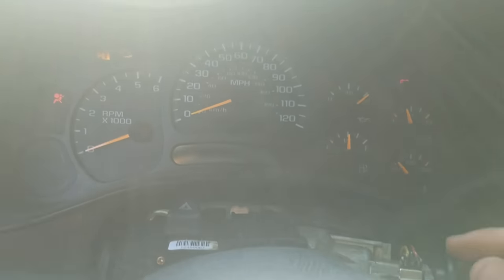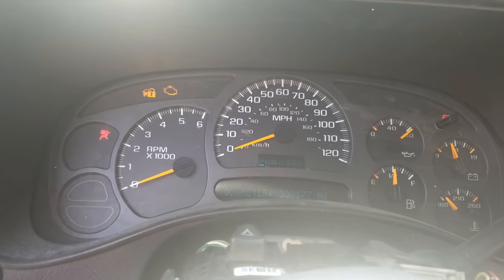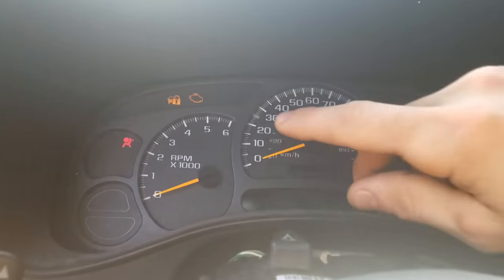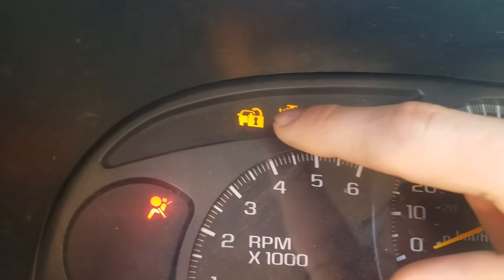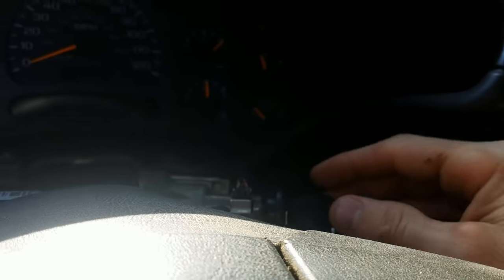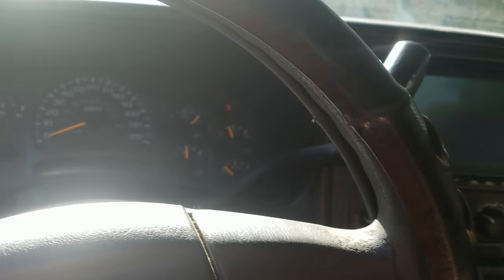If your truck isn't starting, it usually tries to start for like a second or two and then cuts off, so it kind of seems like maybe your fuel pump would be bad or something like that. What happens is you try to start it and then your security light either comes on or starts flashing, telling you there's something wrong with the security system. If it acts like that, 90% of the time or more this should be the problem. Sometimes it's actually the Pass Key 3 module itself, which is under the dash somewhere — you can Google that to find out.